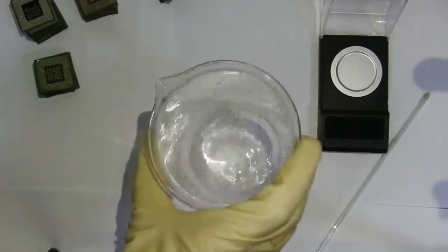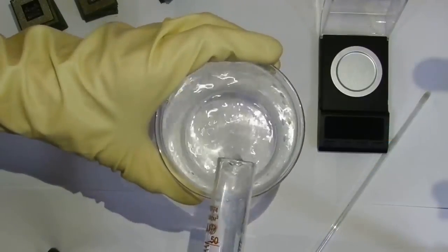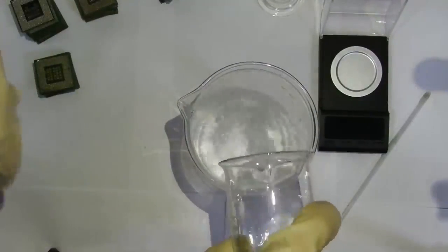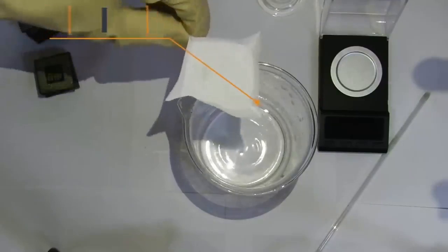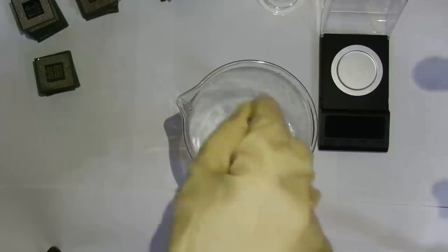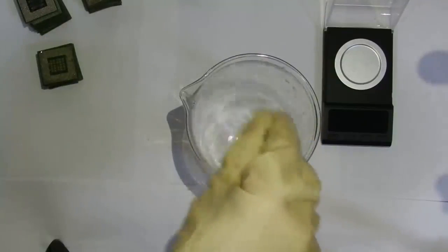Urea dissolves very quickly — almost everything is gone. I prepared 50 milliliters of nitric acid and pour it in. It immediately got cloudy — urea nitrate fell out. Then I completely add water: 200 milliliters of remaining water, and 12 grams of citric acid. This solution will allow us to dissolve the solder, and gold will be released from the solder. Now pouring all the remaining nitric acid in — I got 250 milliliters of solder thinner.